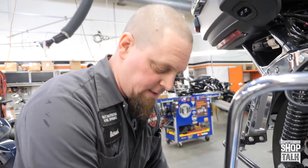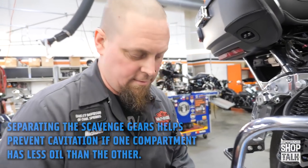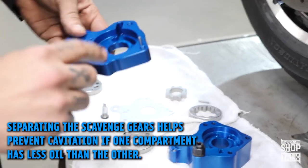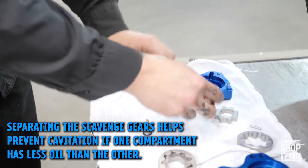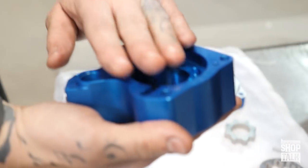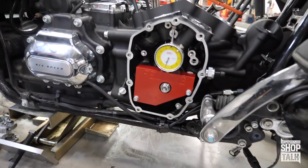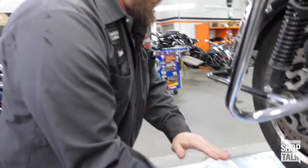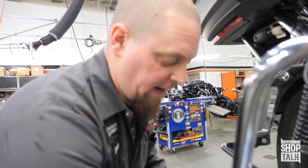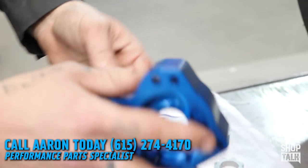The S&S oil pump is different in that it has two completely separate scavenge departments. It has one for the crankcase side of the motor that goes into a compartment with its own scavenge gear, then a plate that separates the two, and then a scavenge compartment solely for the cam chest area. All that oil runoff has its own gear that pushes it back to the oil pan.